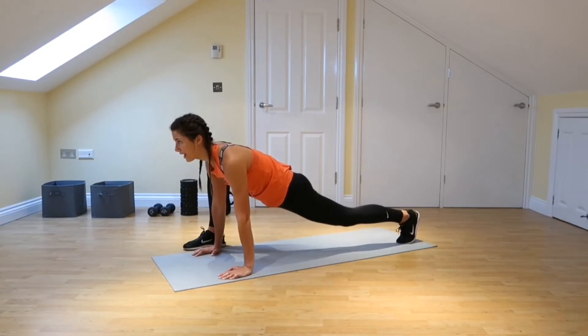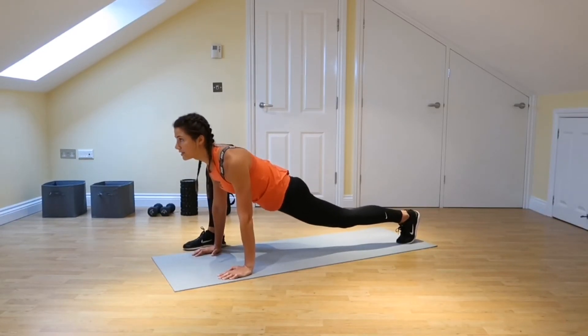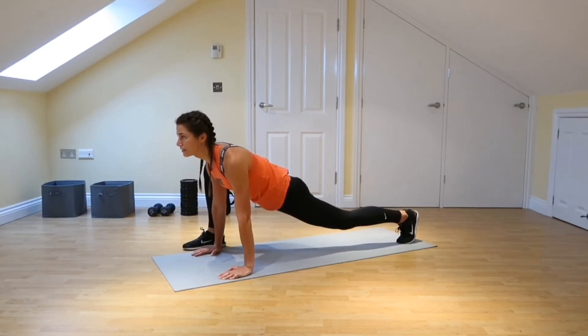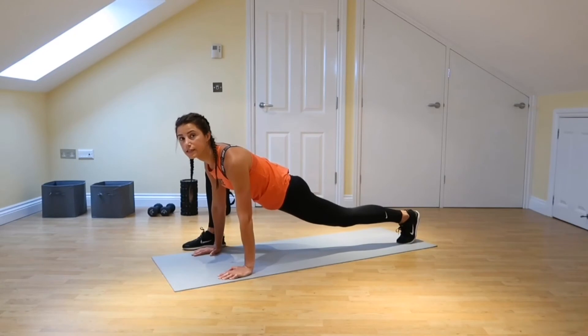Let those hips drop down and try and squeeze those shoulder blades together so you're not kind of hunching over. Just nice and relaxed, pushing through the ground and letting those hips drop.